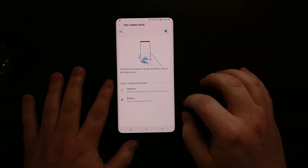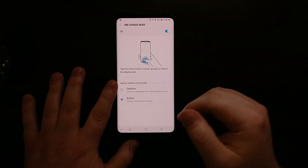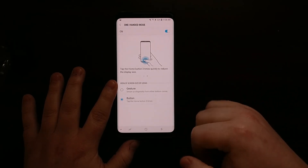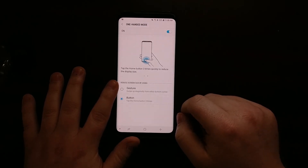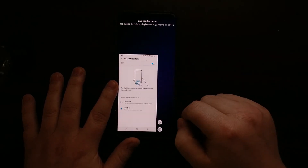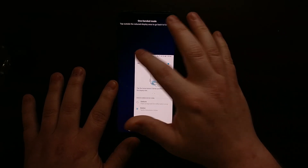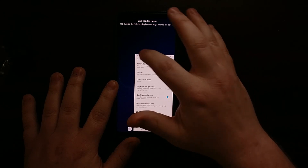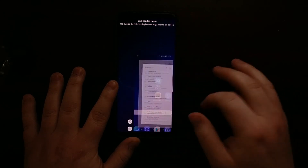I find the triple tap to be much easier, especially when you're on the go and don't have time to accurately swipe from a very specific spot on the screen. That is it — that is just how to activate the one-handed mode feature on the Galaxy S9 and Galaxy S9 Plus.